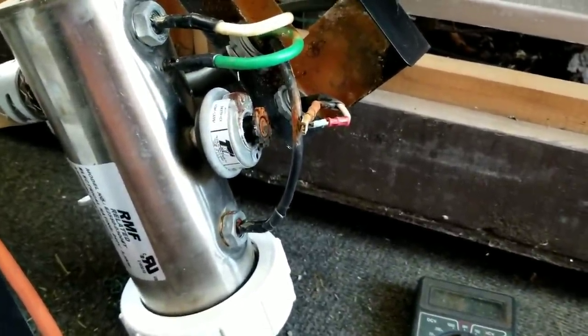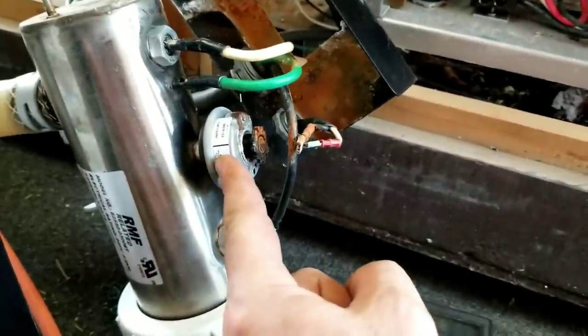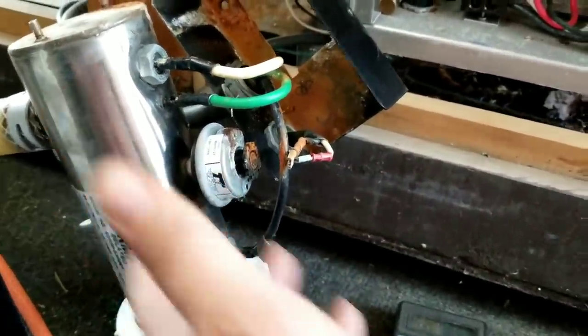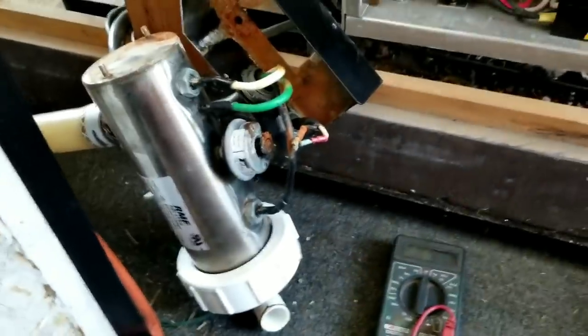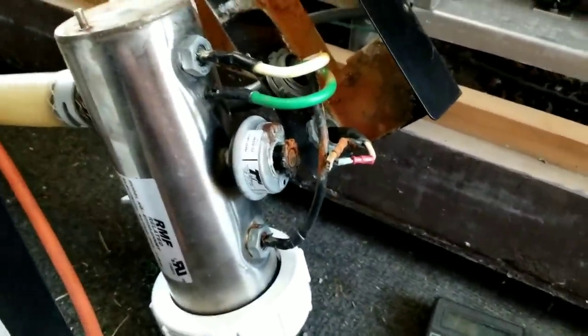If you needed to, you could run it that way temporarily. This part here for this particular one is 50 bucks. A lot of people replace the whole thing, which costs over $100 to fix, when all you need is this $50 part. To take this one apart it just sits right in there — a couple bolts and it comes right out.